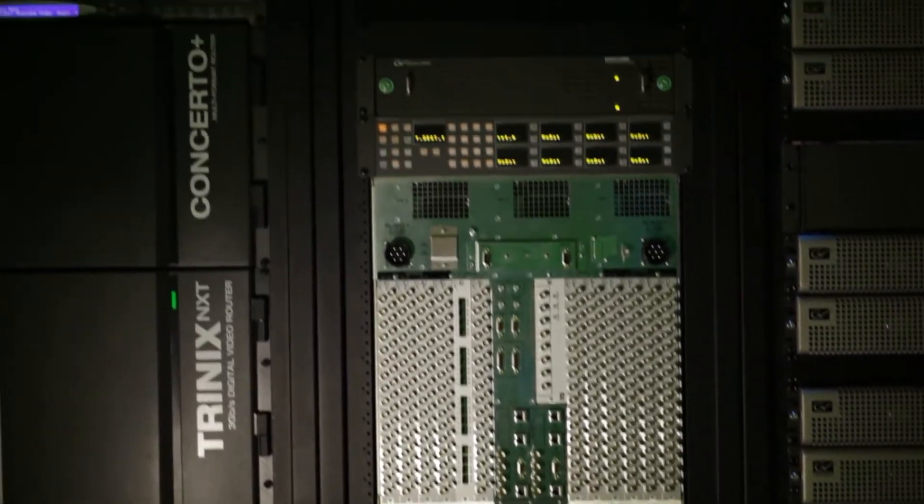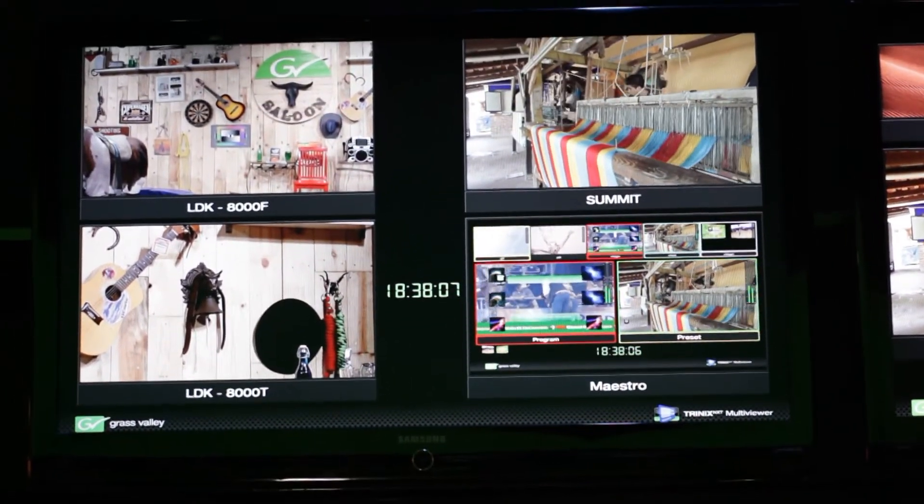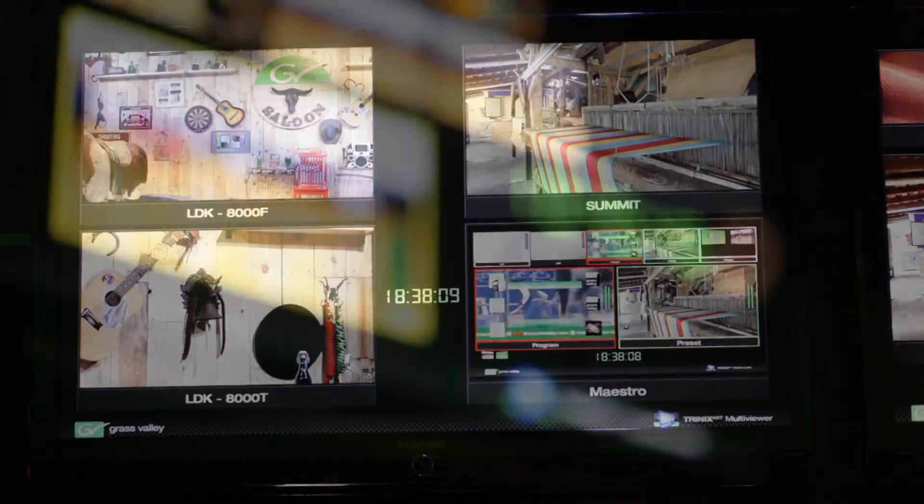We support full-screen expansion of individual tiles for QC, on-screen mouse and cursor capabilities, enhanced signal monitoring, status and alarming functions, and the ability to easily import or export configurations.